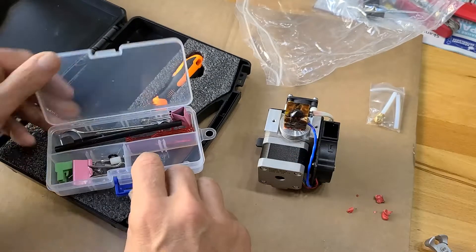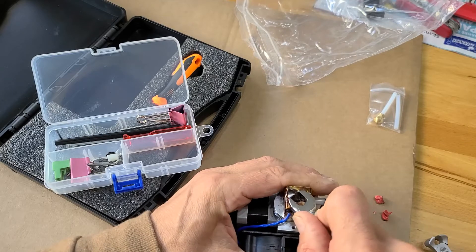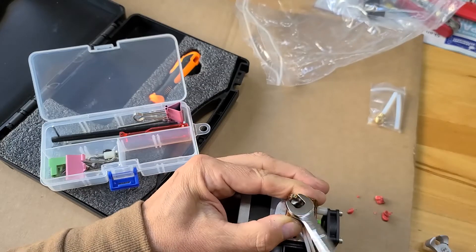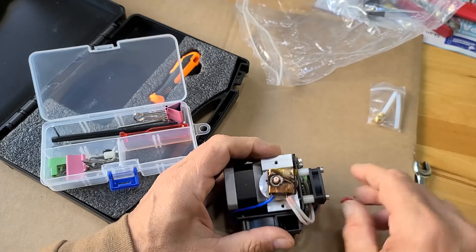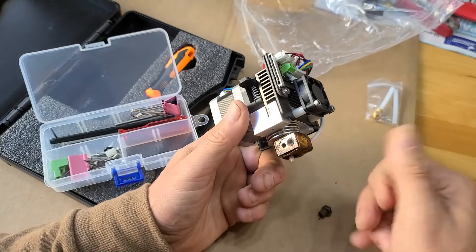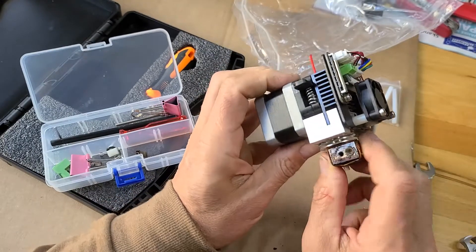Take a small tool and take the head from there. Since there is ABS inside, we also have to remove the entire head.